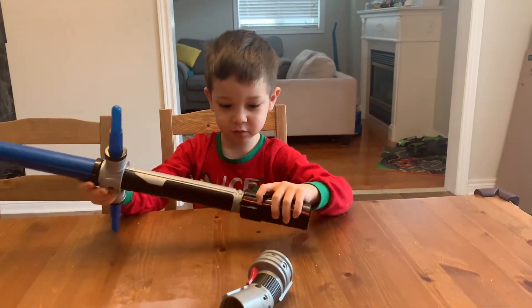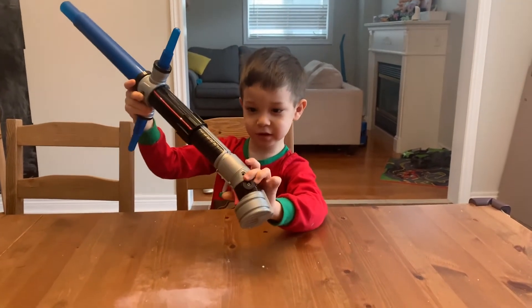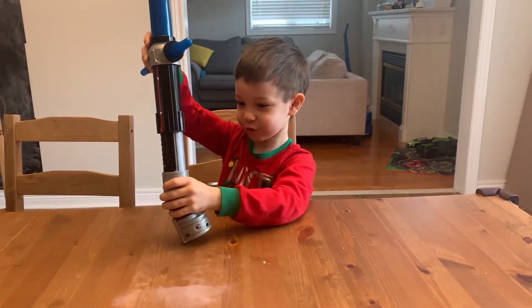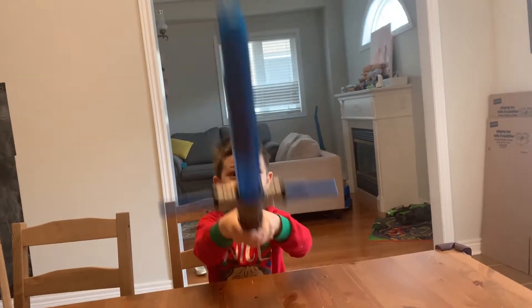And then you put this one — this way it doesn't fit, this way you turn, and this way it fits. And then after you put this, roll it, and then you do this.